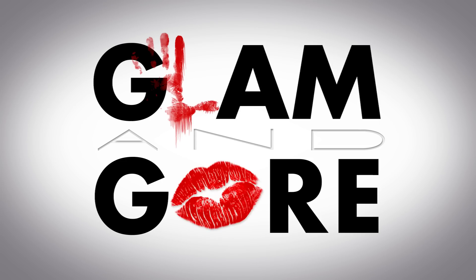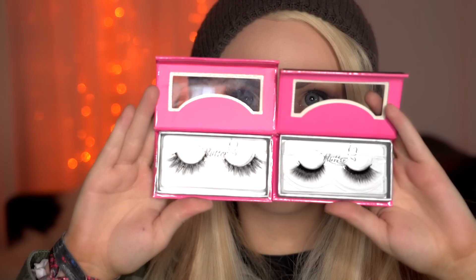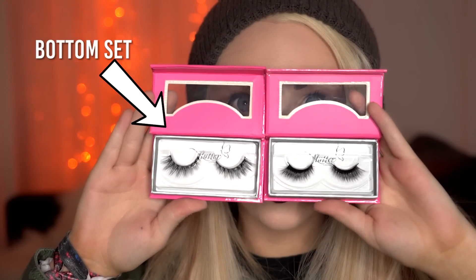Time's a-wasting! Here's the quick and easy way to stack lashes. Usually you'd pick two different styles of lashes to stack. You can play around with the order of them, but the important thing to remember is that it's generally best to put the longer pair on the bottom.